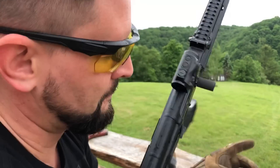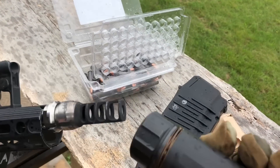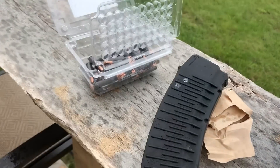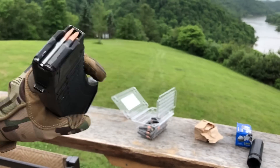All right, so let's do it with the S suppressor now — this is our RRD4C Sandman. First up: subs, then supers — sub, super.